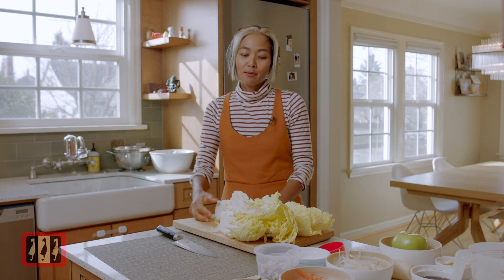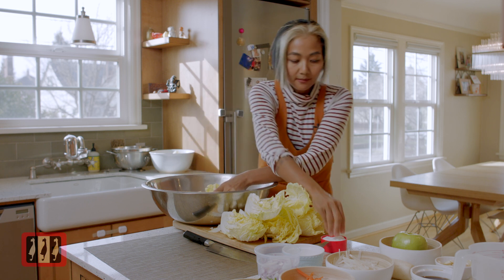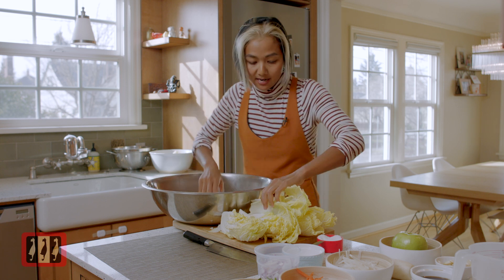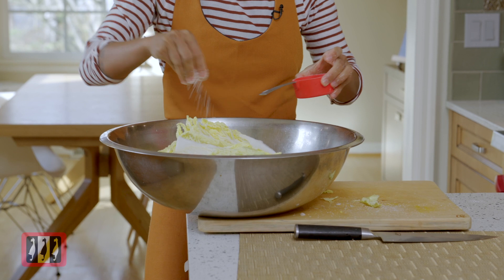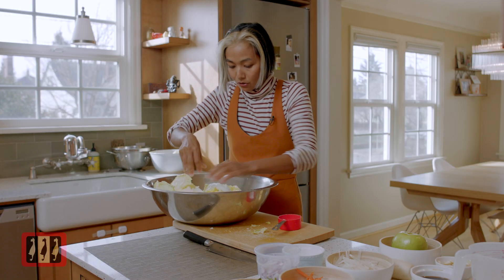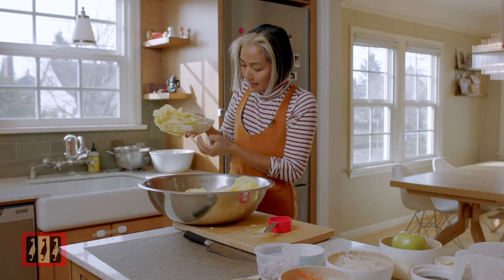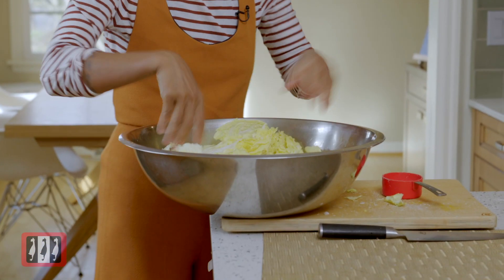Next step, we're gonna salt the napa cabbage. You want to get the salt into all the layers of the cabbage. This way, the cabbage will release its own juice. Store-bought kimchi doesn't do this part, but since we make our own, this kimchi is gonna be excellent. Make sure you put a lot of salt into each layer — don't worry that it's gonna be too salty. When you place the cabbage in the bowl, put it at an angle so the water drains down into the bowl, not stays inside.